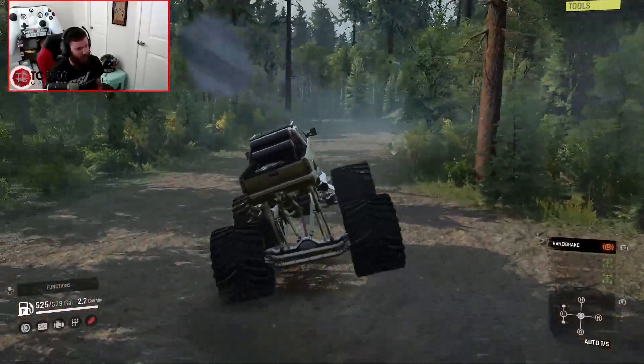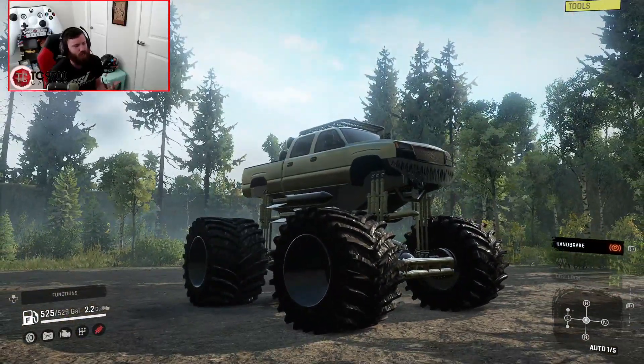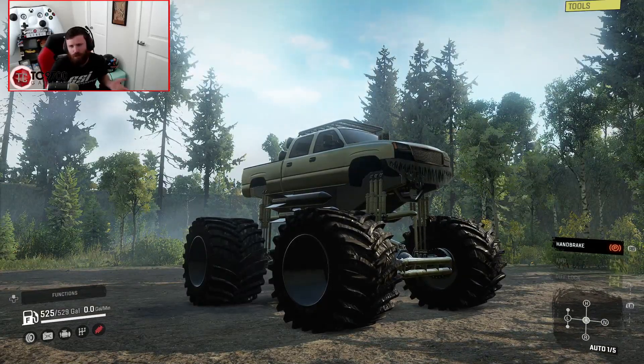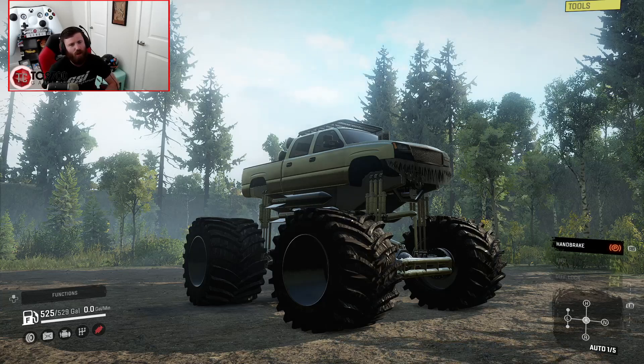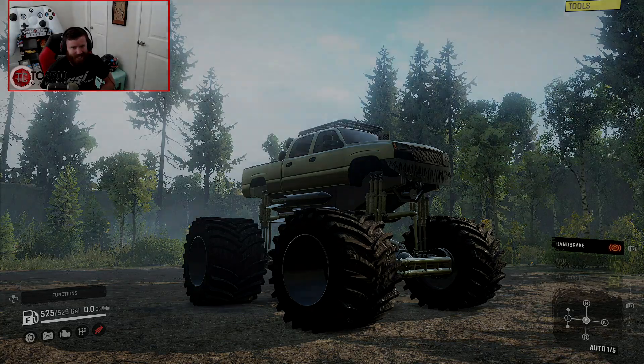Minute 17 seconds — which is kind of in a class of its own. It's not necessarily going to be as fast as some of the crazy overpowered crawler vehicles, but in comparison to other monster trucks, there's not much you can compare this thing to. If you guys enjoyed this look at the updated Monster Max 2 in SnowRunner, make sure to let me know your thoughts in the comments below. Hit the like button if you enjoyed, subscribe if you're new, and I'll see you guys next time.